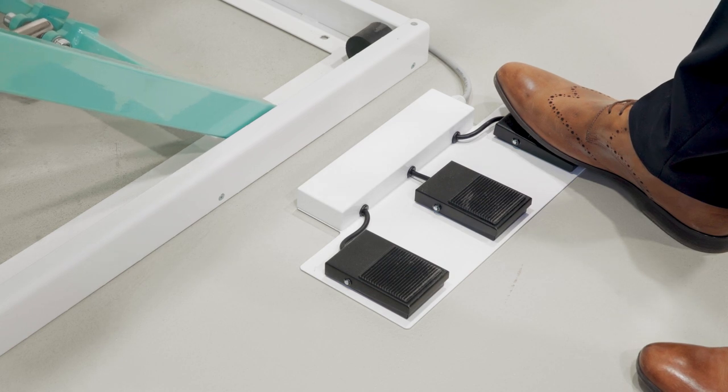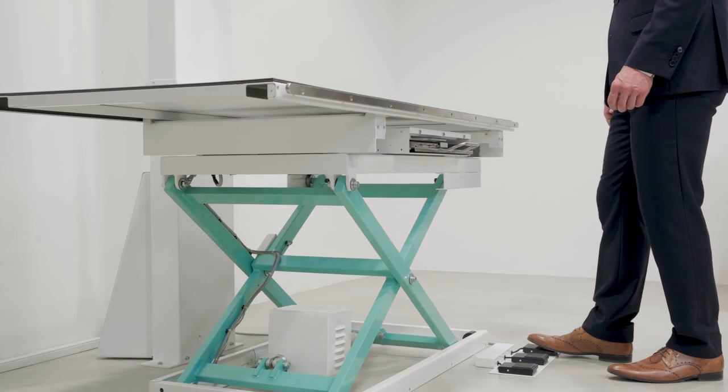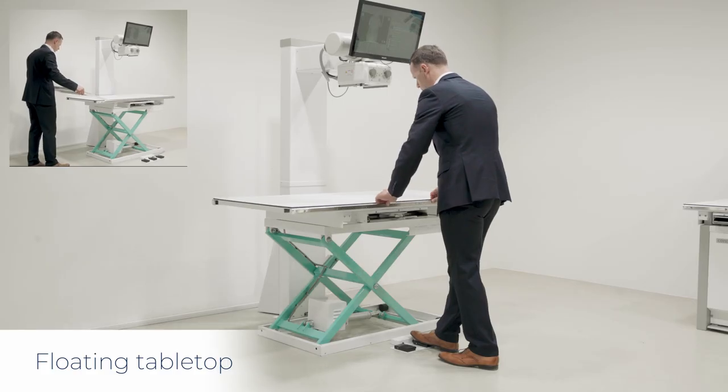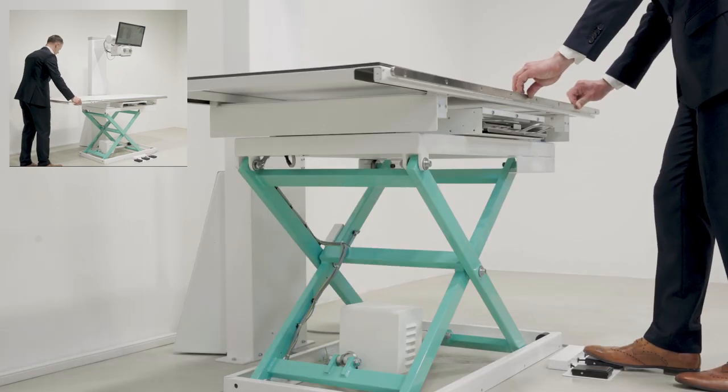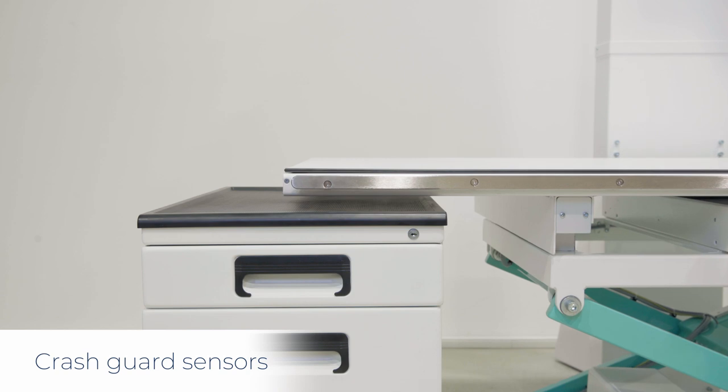The table is fitted with wired foot pedals, but we also have a wireless option. Vetelef is delivered with a floating tabletop which can be further extended, providing substantial freedom of positioning.